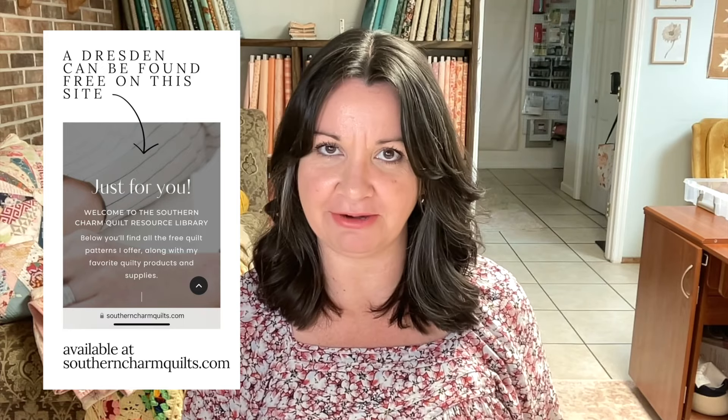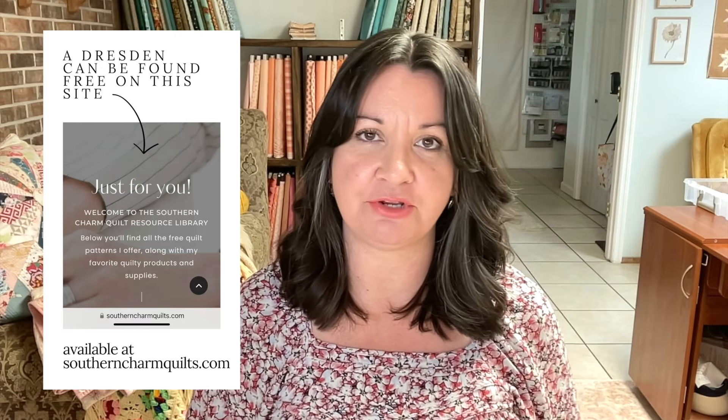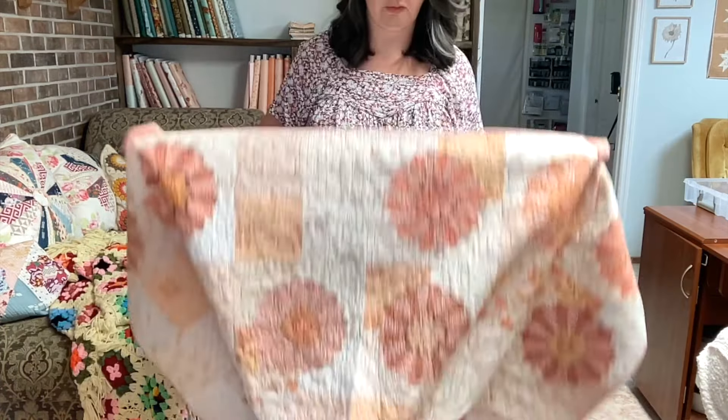Hey, I'm Melanie Traver and I have a finished quilt top to show you. I actually stayed on top of each of the steps and worked through it without many gaps. I'm going to be showing you my latest Dresden quilt, and this is a free pattern in my resource library. I'll put the link below this video so you can get the pattern.